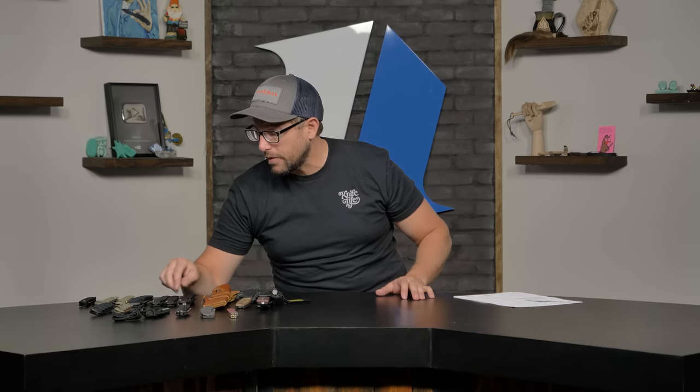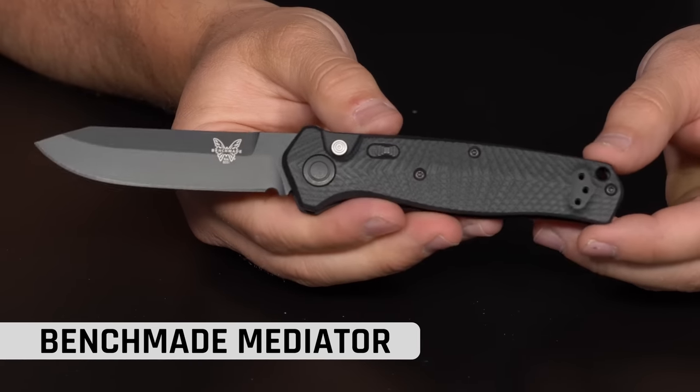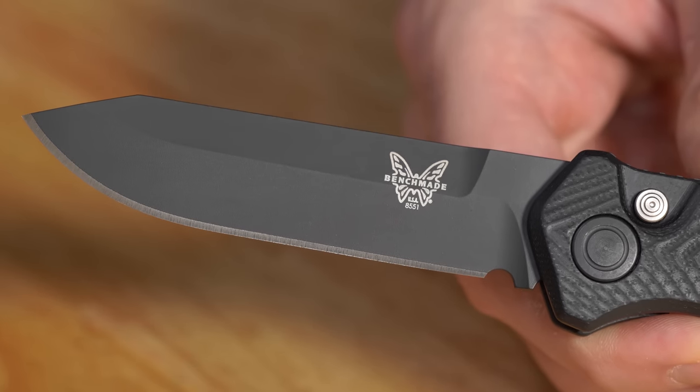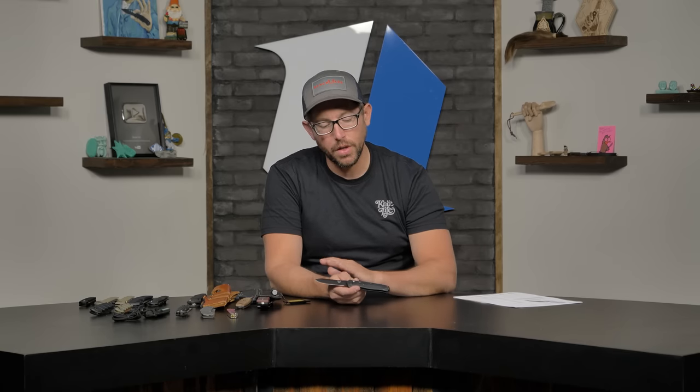Going into tougher coatings — we're jumping into Cerakote, and we have a fresh Benchmade Mediator. If you don't have a Mediator yet, just get one — you're not going to regret it. Cerakote is technically some form of paint, but it's a ceramic-based paint. There are different types: bake-on types and cold application types. Essentially it's a ceramic-based spray-on paint. It's very corrosion resistant, very tough, and it's used on a lot of gun parts and knives. You can get it in a bunch of different colors. This blade is S90V — not super rust-prone, but still a good coating to have, especially on a hard-use auto like the Mediator.